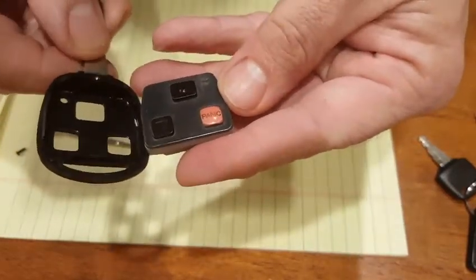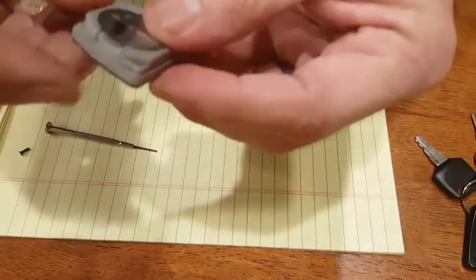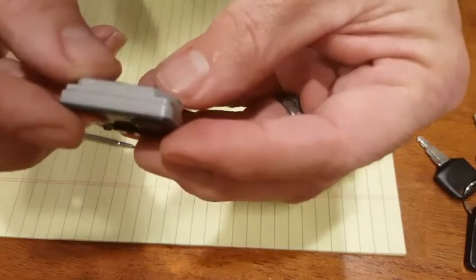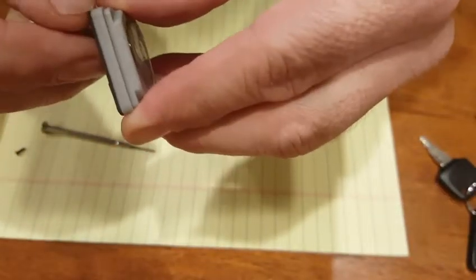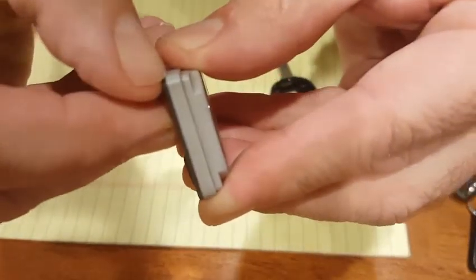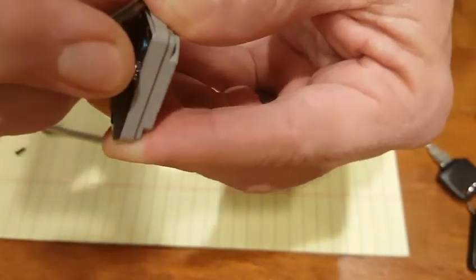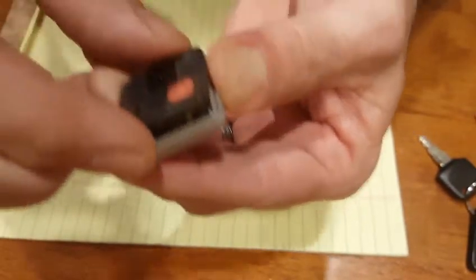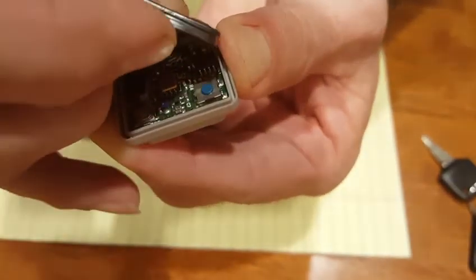Go ahead and remove the internals out of the casing. Now we're going to take this apart. It's not too bad — if you have a fingernail you can get right in between the black and the tan area and peel that apart.